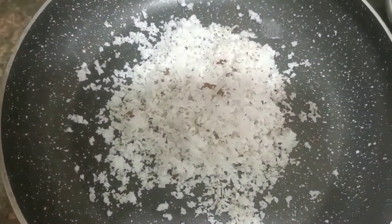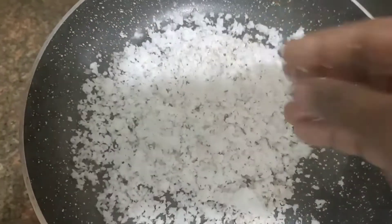Hi, welcome to Jisha's Pantry. Today we are going to cook in a bowl.